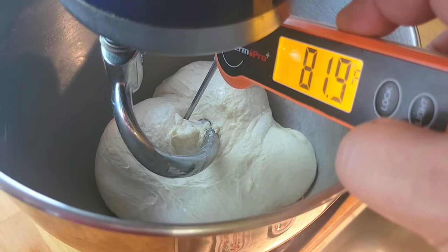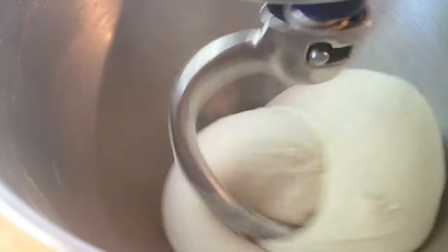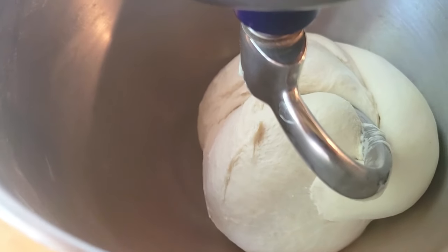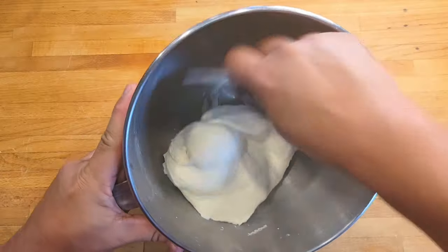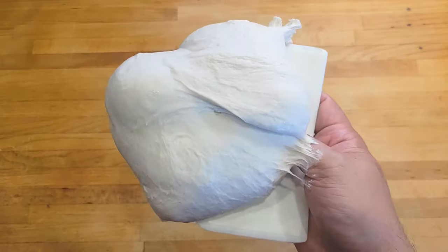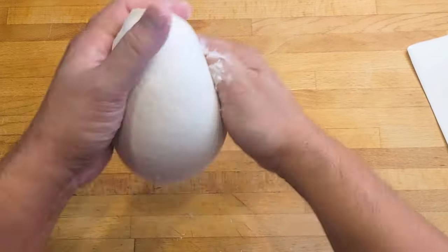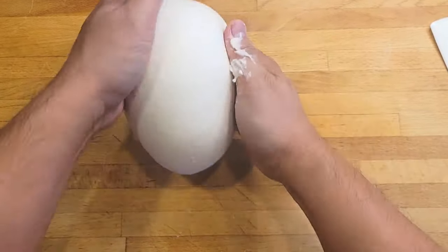I like to check the temperature of my dough once it's done mixing because I want to make sure that it's not too hot where it's gonna kill the yeast. Giving this a final buzz for about ten seconds in the mixer. Now it's time to remove the dough from the bowl, and I like to give this a little slap and fold method just to make it smooth — this part isn't necessary, I'm just being OCD.